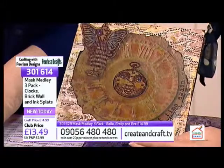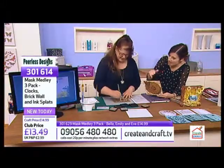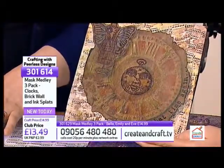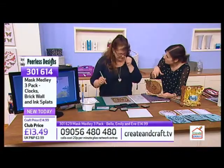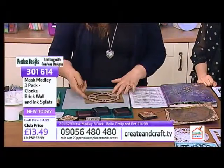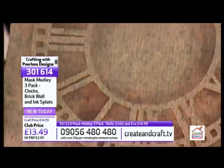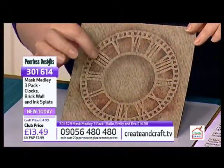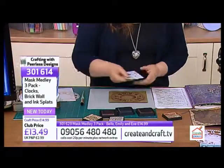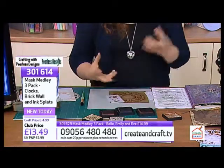My mum - my husband's a graphic designer and he does a lot of cards for her with pictures of our daughter - she frames them. This is the kind of thing you would definitely frame if you put it in a nice little black frame. With a lot of white mount around it or something - they're really nice. So I've just used those three colours very quickly and randomly.